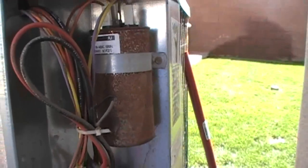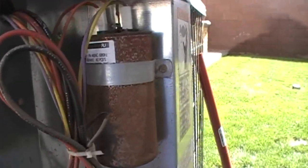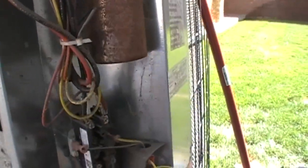Rusty old Lennox dual run capacitor. Something about Lennox — I don't know who makes those things, but they must love the way those things rust. Go Lennox.